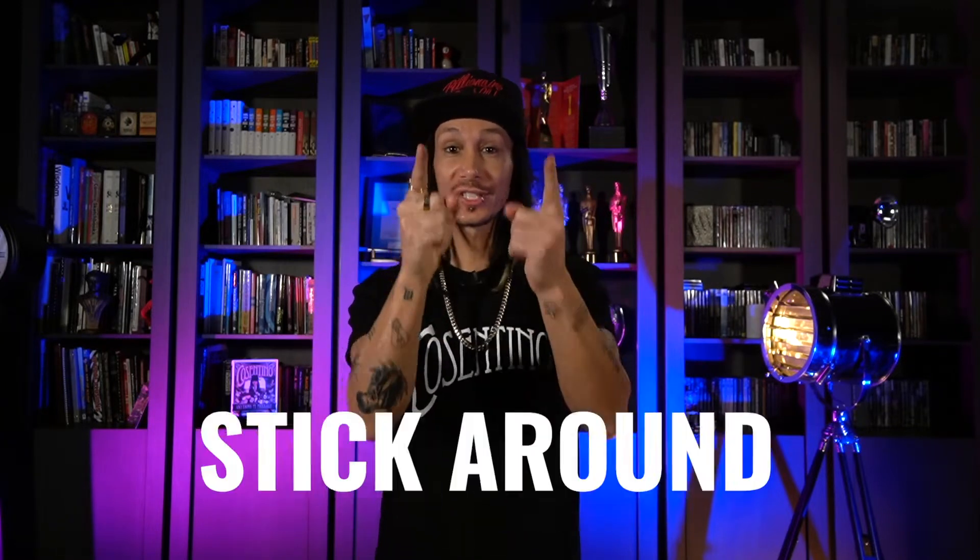What's up? I'm Cosentino and on this video I'm going to teach you an amazing trick. I can't give too much away but believe me, you want to stick around for this.